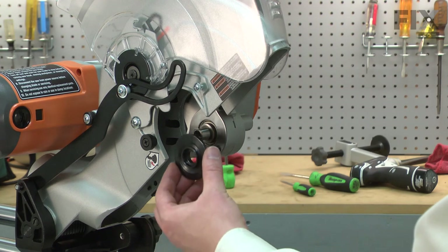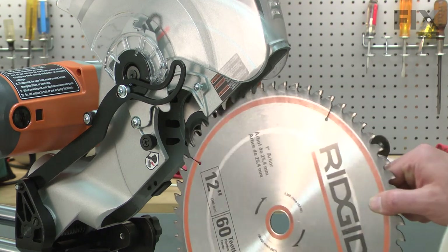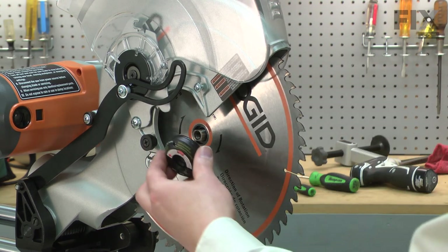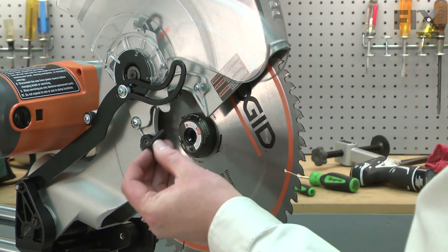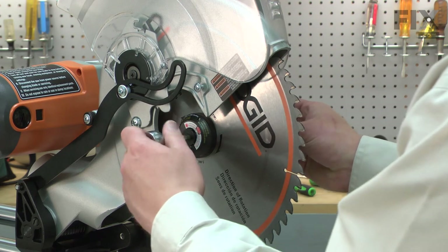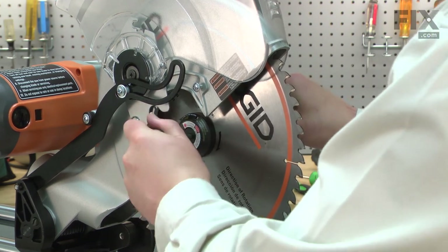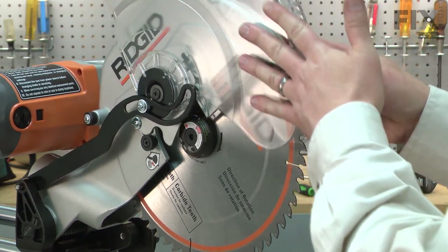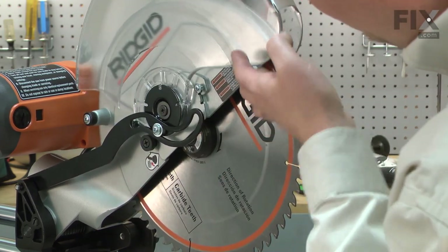To install the blade, I first install the rear flange, followed by the blade, then the front flange, and now I can secure it with the new blade bolt. I'll lower the guard back in place and secure the guard with the screw.